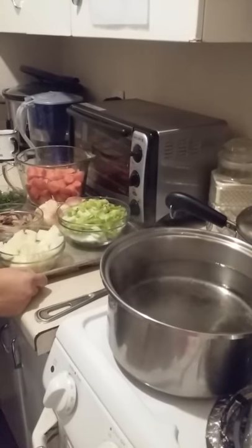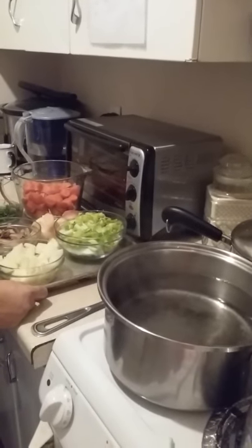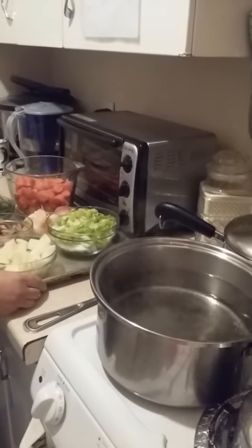Hi! Today is Christmas Eve and I will be making cornbread dressing for tomorrow. We'll be sharing it with some neighbors and friends who don't have family out here.